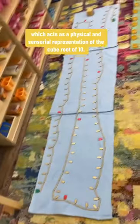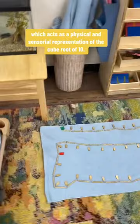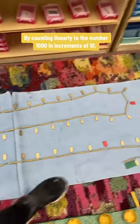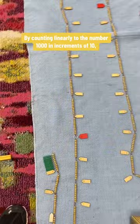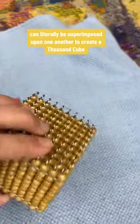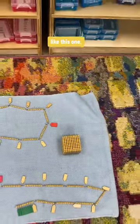This is the thousand chain, which acts as a physical and sensorial representation of the cube root of 10. By counting linearly to the number 1000 in increments of 10, the child learns that the beads on this chain can literally be superimposed upon one another to create a thousand cube like this one.